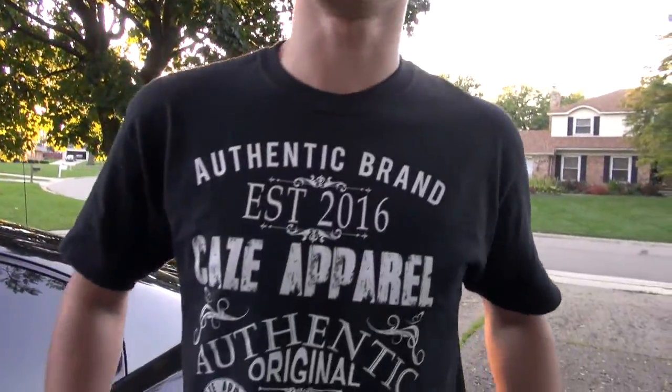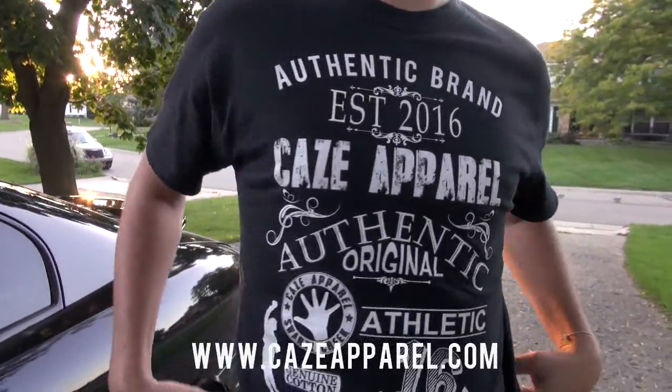Hey, I'm Kaze Updike, and this is my shirt. You can buy many more at KazeApparel.com — go ahead and check it out. Even my dad has one.